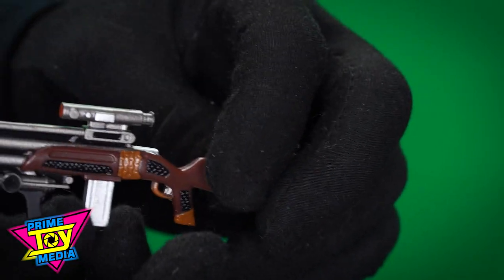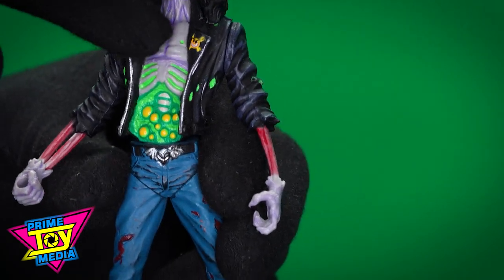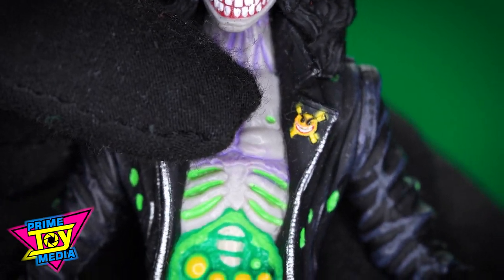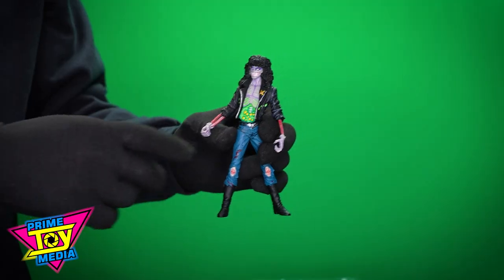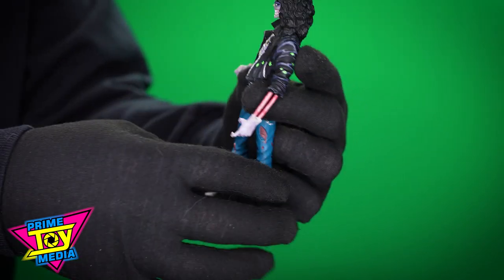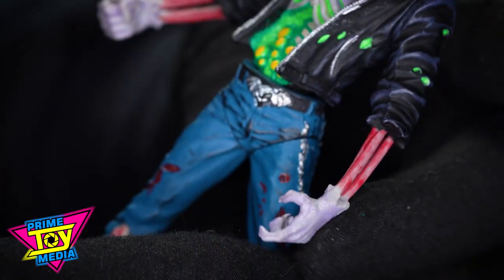But here's what we're waiting for — Evil Ernie. And you can even see Smiley — he's got Smiley on his coat. Get that in focus — that is so cool. What a really cool sculpt. He's got his leather jacket and a lot of necro ooze spots coming through.